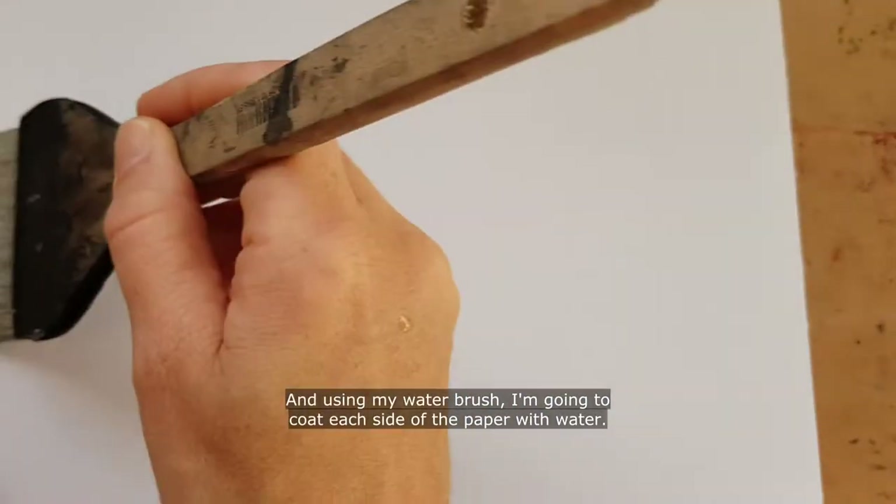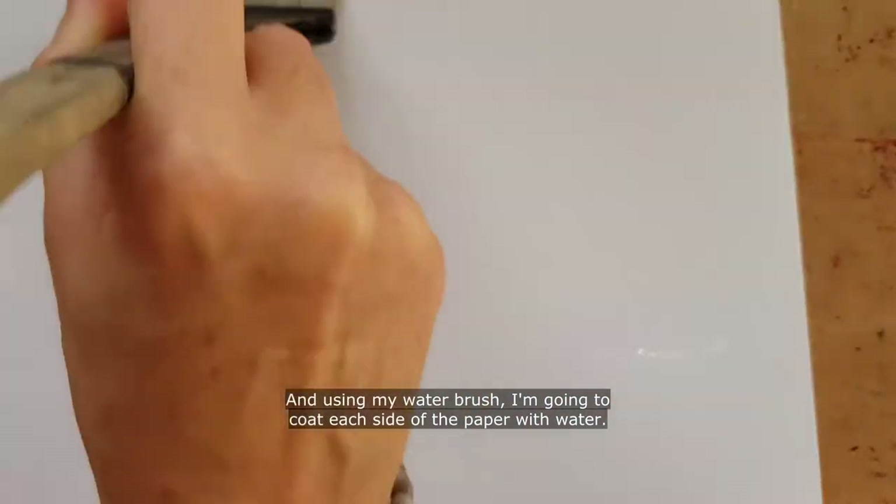Using my water brush, I'm going to coat each side of the paper with water.